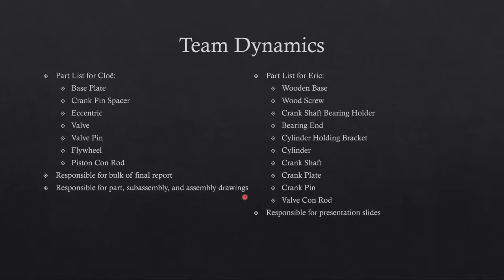Eric split up the parts to better suit each other's skills, aiming for an equal amount of time on the project. He did a few more parts but spent less time on the actual report, putting together the slides at the end based on the report and sub-assemblies. He handled the bulk of the structural parts and built the assembly as they went, collaborating throughout the semester.